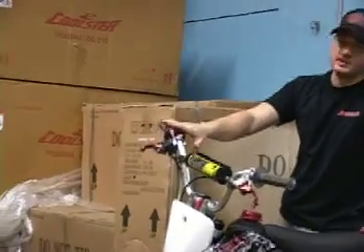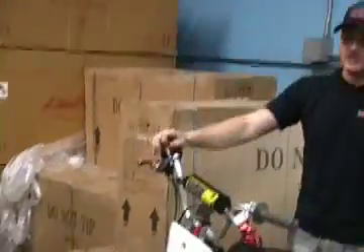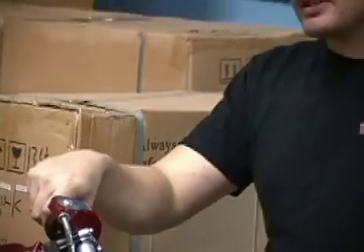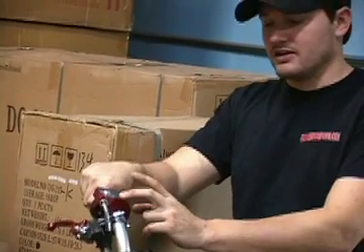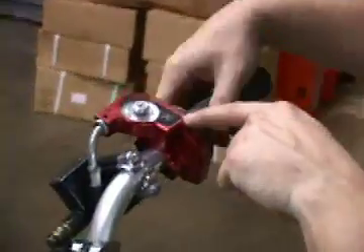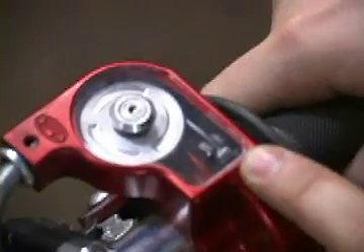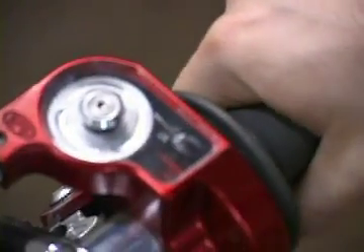The next thing is the throttle assembly. This right here is a Joker throttle assembly. We also have a Killed Motorsports throttle assembly. You're going to want to get an aluminum throttle assembly — the ones that typically come on pit bikes are steel and they break. The inside housing where the grip sits is plastic, and what's very common is the throttle cable will rip through that housing piece. Then all of a sudden you don't have a bike that can even work.